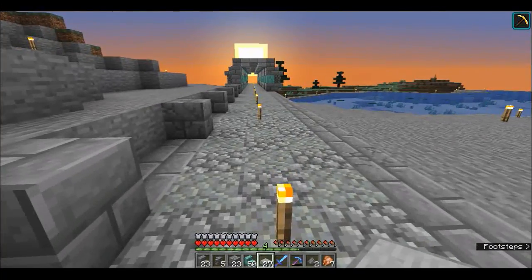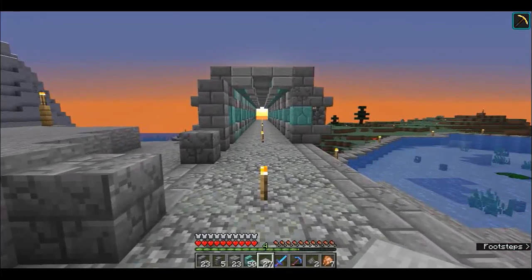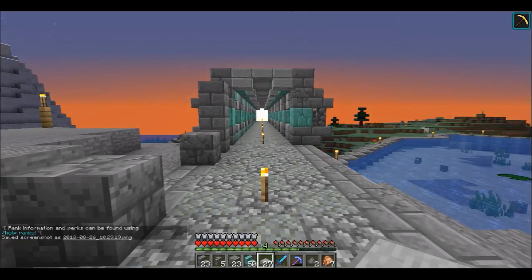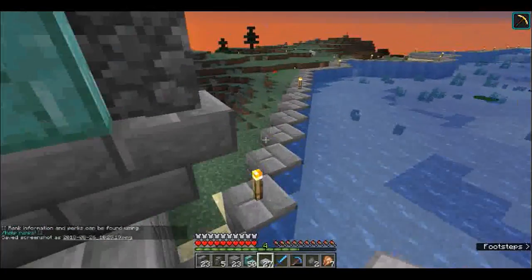Over here as the sun sets, it goes through our beautiful archway - and it is almost in the middle. Let's get a screenshot! But we have also done some other things.